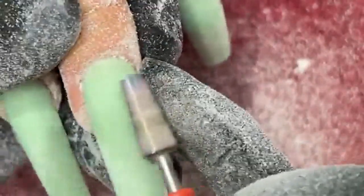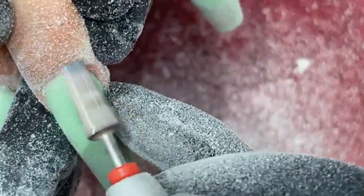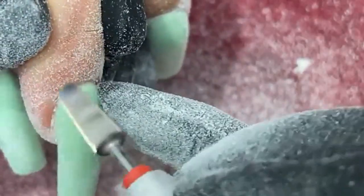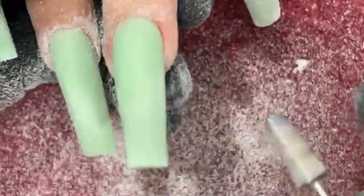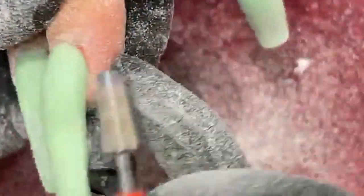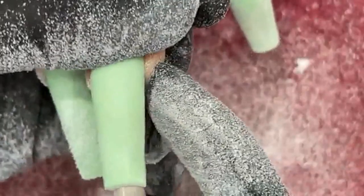It has a nice curve to it too. So I'm able to bring this in to smooth it — remember I couldn't get my hand file through here. This is my sharp bit, so the edge is very sharp. I'll be able to get right nice and crisp into the side walls there in the cuticle area.